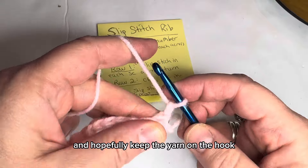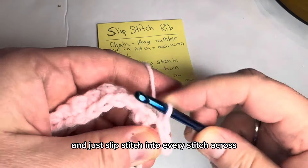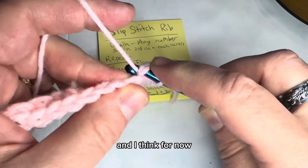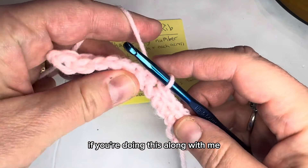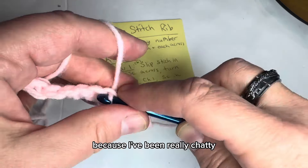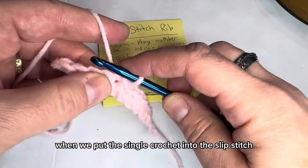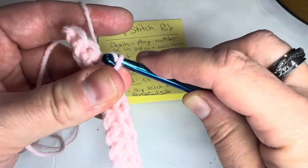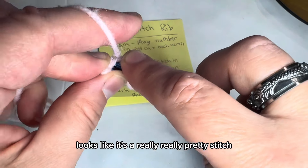I'm going to chain one and slip stitch into every stitch across. I'll pause the video so you can work along with me and come back at the end of the row. Since I'm almost at the end, I'll finish this row, and on the next row I'll show you the first few stitches and then pause again. Let's add a couple of rows so you can see the texture — it's a really pretty stitch.